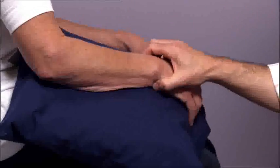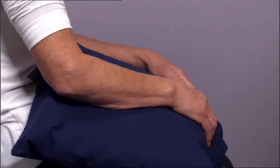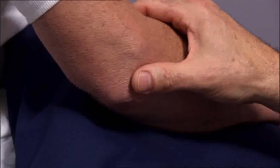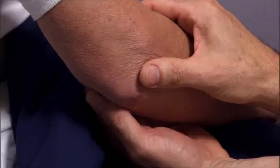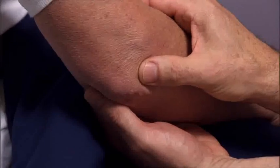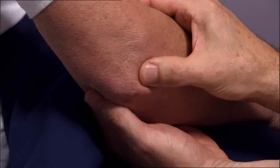Remember to start the examination by flexing the patient's elbow between 70 and 80 degrees. Place your thumb between the olecranon and the lateral epicondyle and then place your index finger in the antecubital fossa. You'll feel any synovial swelling with your thumb.